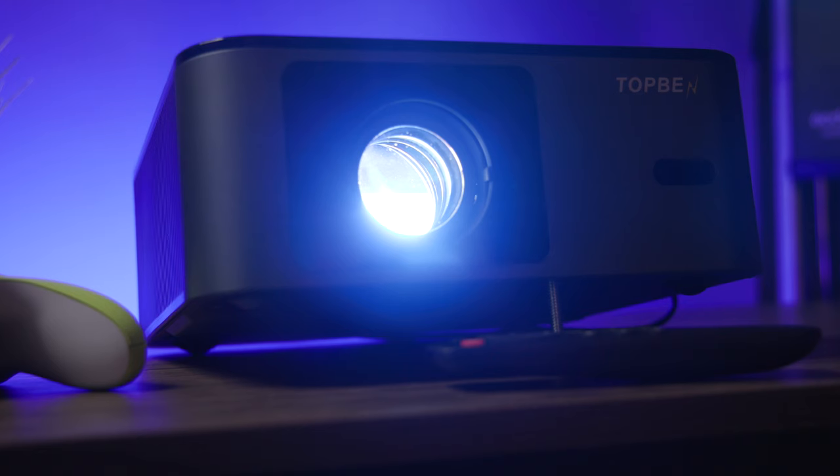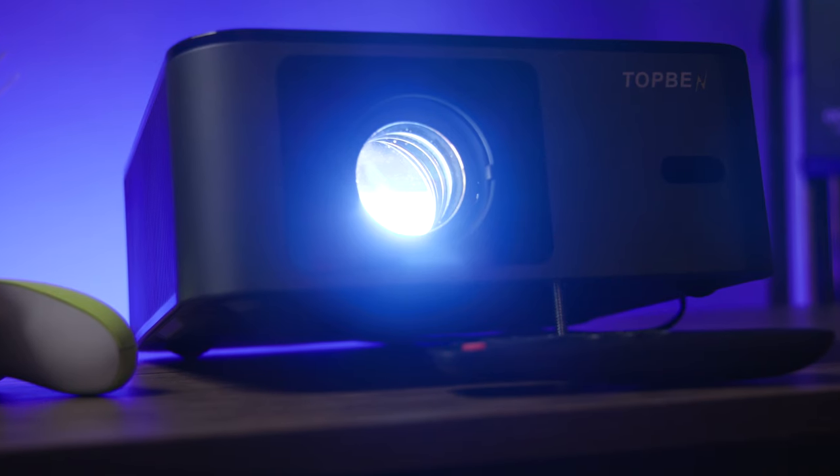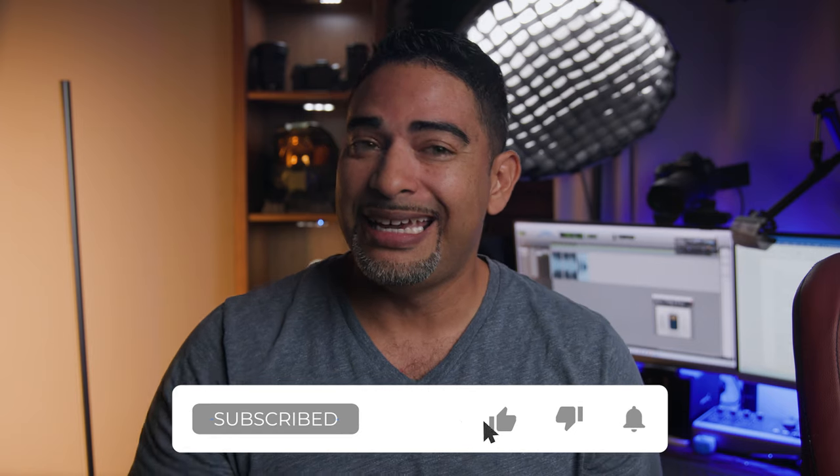I'll tell you this — it makes it so much easier for me to set up, because no longer am I spending so much time just trying to line the projector up, get it leveled perfectly on a tripod or a flat table. It just does it by itself. Everything is done automatically and fast.